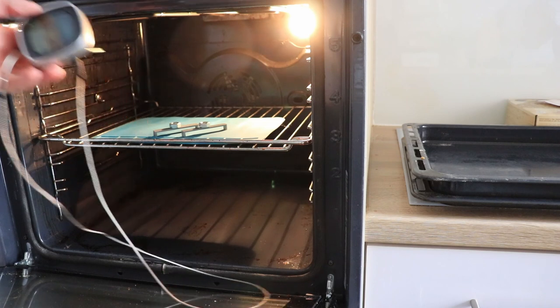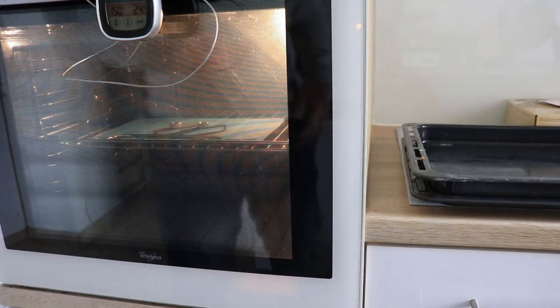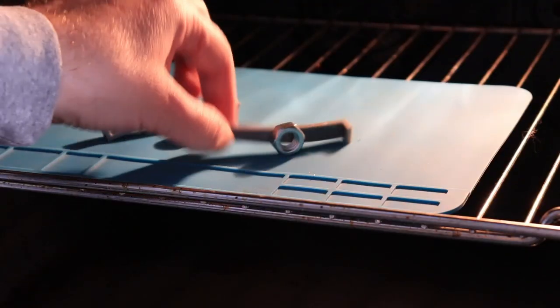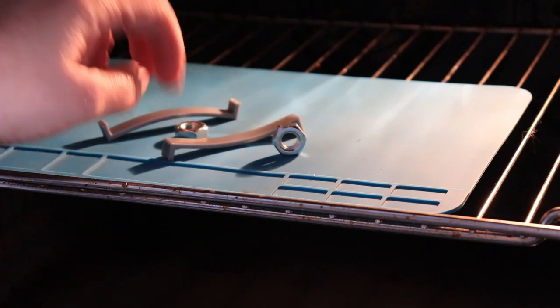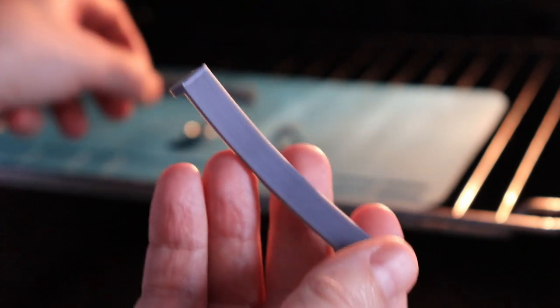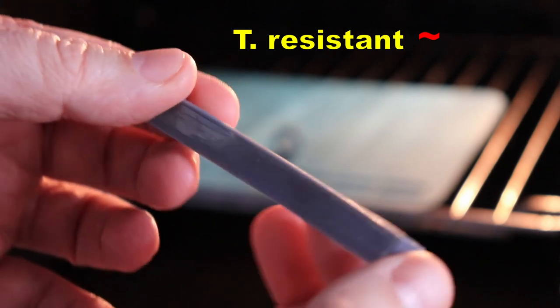I have to be fast before my wife arrives home, because she doesn't like when I use her oven for this kind of testing. Analyzing the footage frame by frame, I noticed that the PLA started with deformation at 51 degrees Celsius and the specimen coated with epoxy at 53 degrees — not a big difference. I stopped the experiment at 116 degrees Celsius. Both feel like rubber at that point; the epoxy resin side is a little bit sticky.